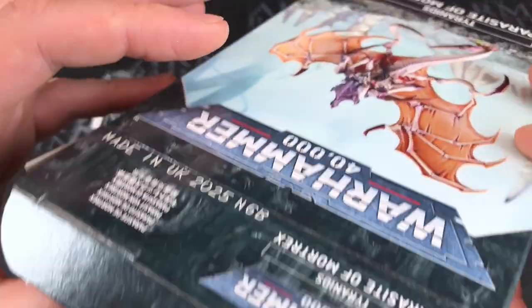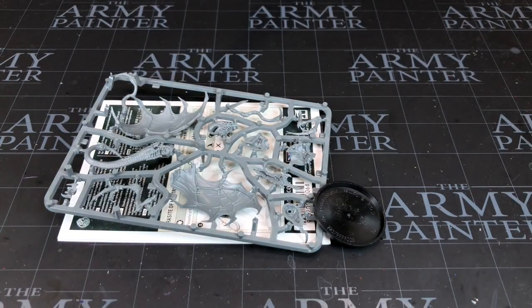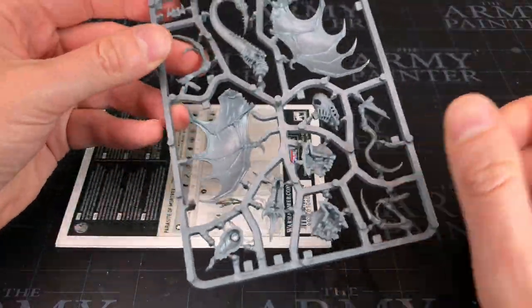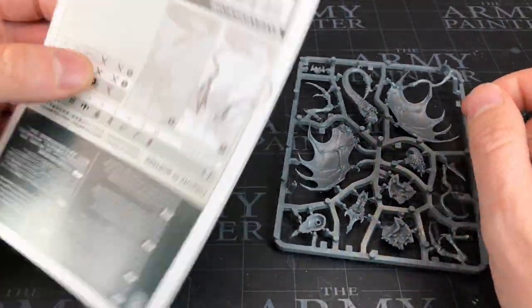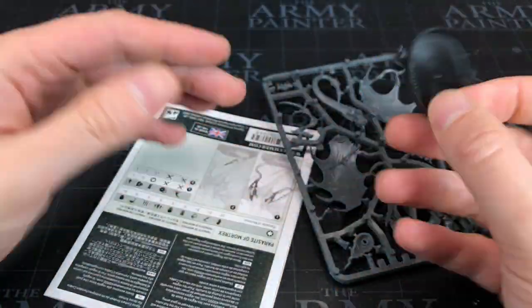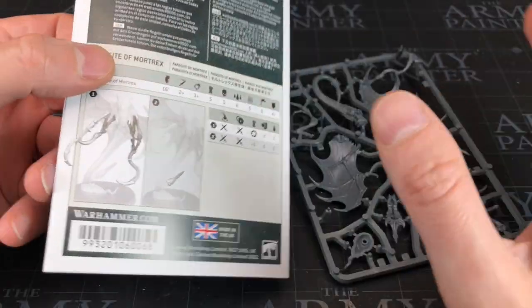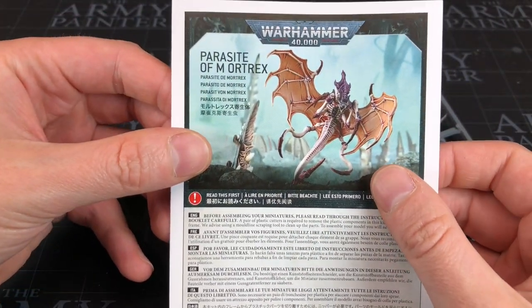I'm actually going to have to go outside my comfort zone. With the box open, as expected we've got a sprue and we've got some instructions. Also I've got the base — does that count as anything? That's what you get in the box. Should we have a look at building this up on camera?